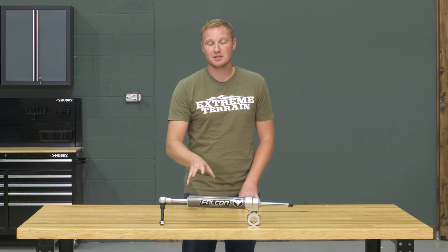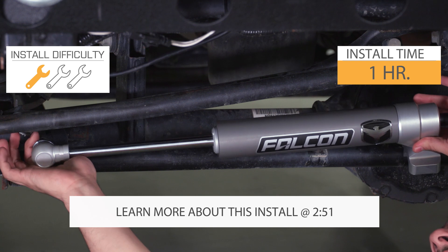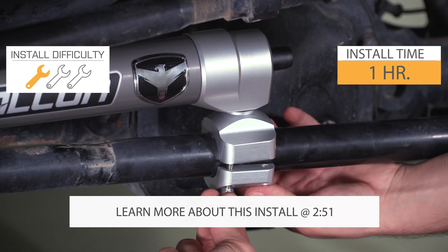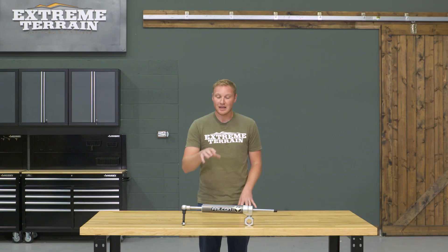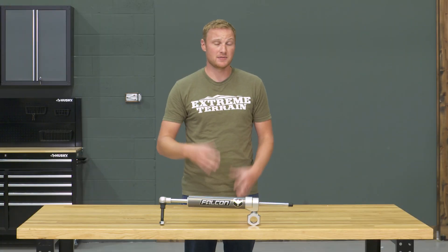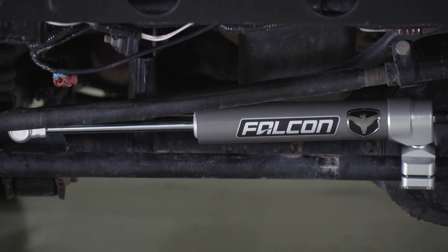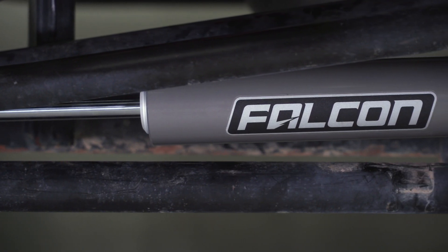All of that being said, if you do decide to go with something like this, it's going to install very easily onto your Jeep — definitely a one out of three wrench installation, probably only about an hour or so. I've mentioned that this is expensive, and there's no getting around that. An OEM replacement steering stabilizer could be anywhere between $30 and $80 depending on the brand. This is going to be above and beyond that. If you have the budget for it and you want it, it's here for you.